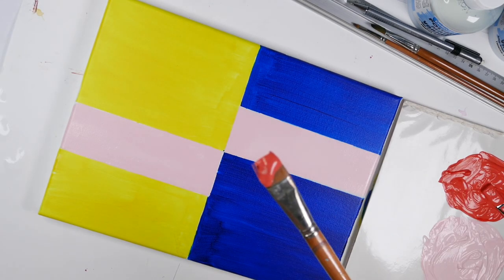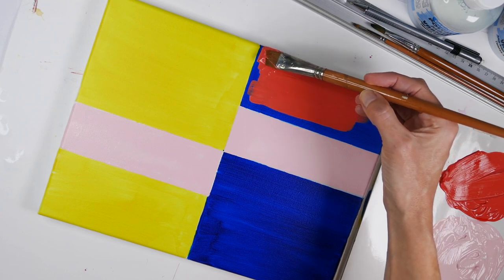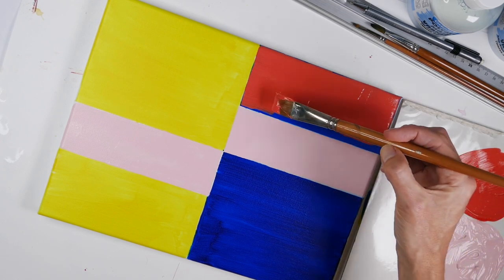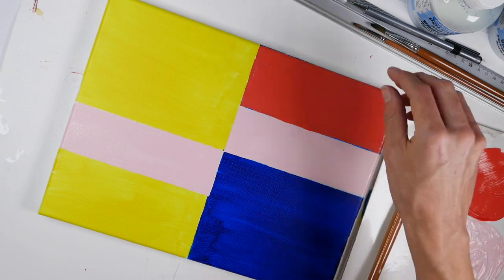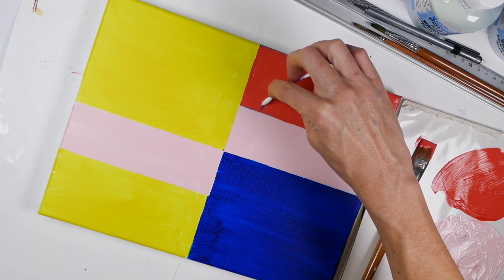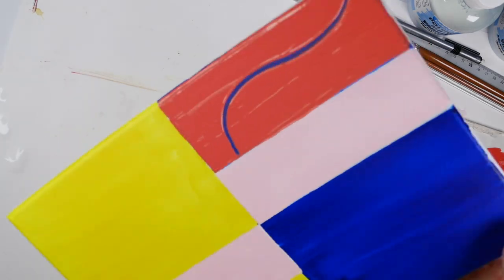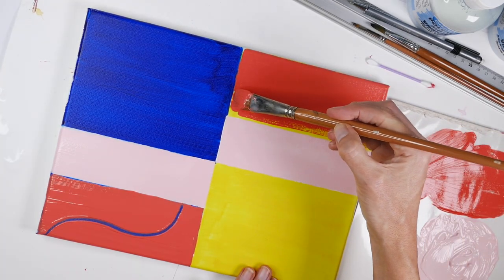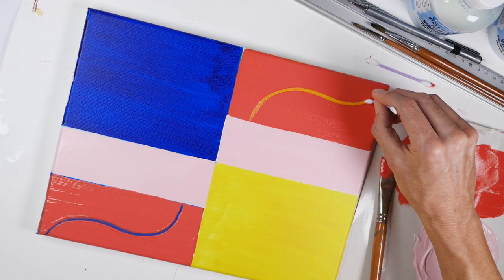Now grab that darker shade you made up and apply it over the top of the blue square. You might wonder why you're painting over the blue — well, if you get yourself a cotton bud you can use that to scribe back into the paint while it's wet and you get a really interesting blue line underneath. We're going to use that paint again on top of the yellow to do a similar thing, so grab your q-tip and draw into that painted section, but this time it'll be the yellow that jumps out.